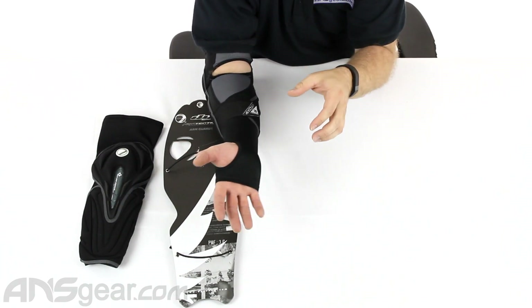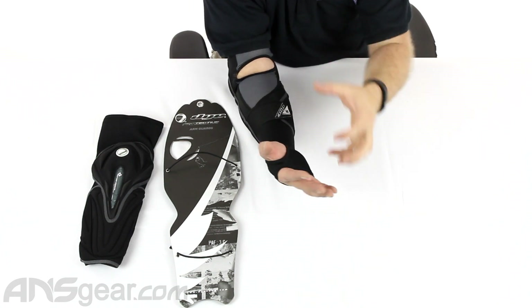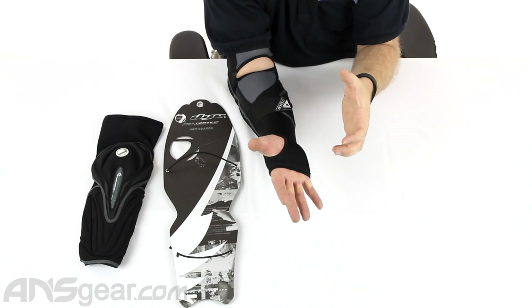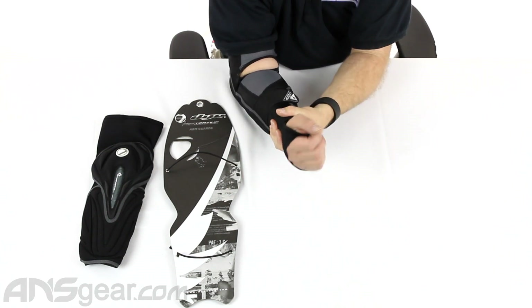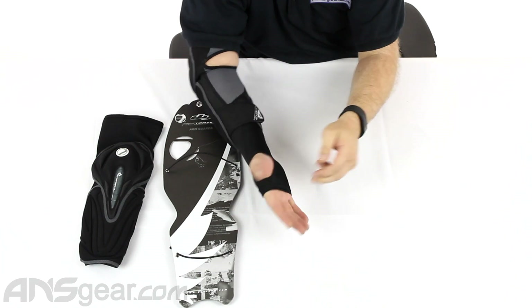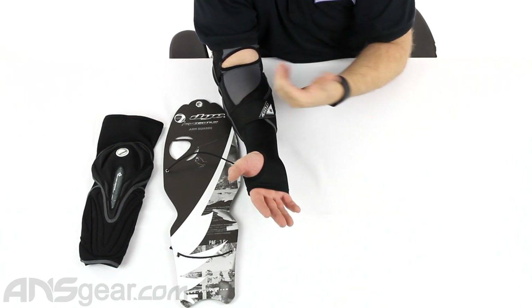Translating that into paintball, this will keep dirt, debris, sand, and mud from getting up under your jersey, or if you're wearing gloves, from getting inside your glove and keeping it off your skin — keeping you a little bit cleaner and more comfortable during the day. This bottom section does not offer any padding — it's just a sleeve to help keep the elements from getting in.